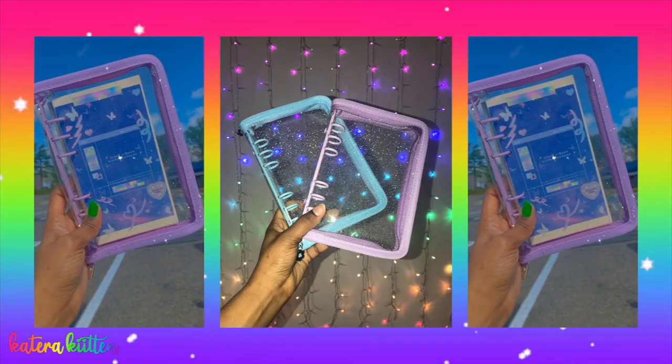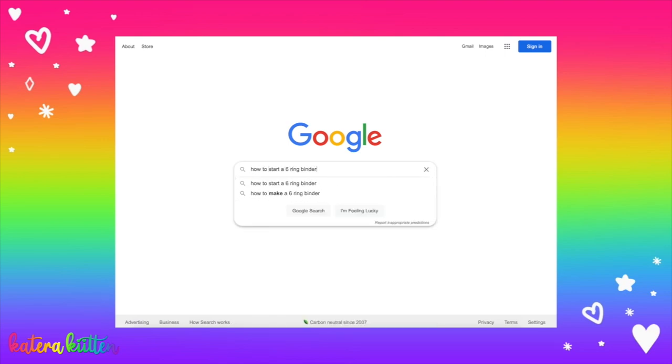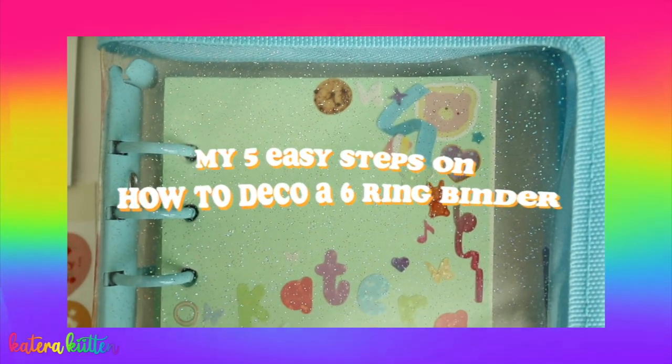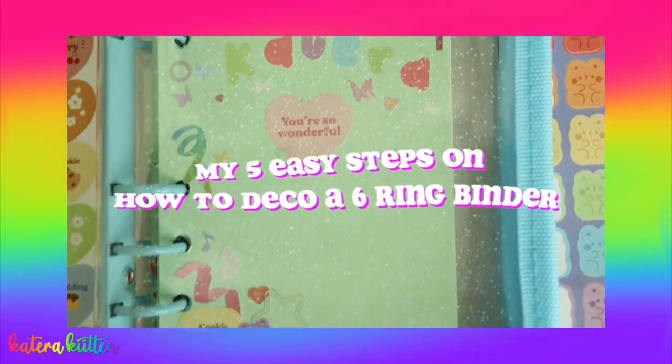You may have seen or heard about six-string binders, or you might have even googled or YouTubed how to start or how to deco a six-string binder, but you're still confused on what the step-by-step process is. In this video I'm going to be sharing my five easy steps on how to deco a six-string binder, so I hope you guys enjoy and let's get started.